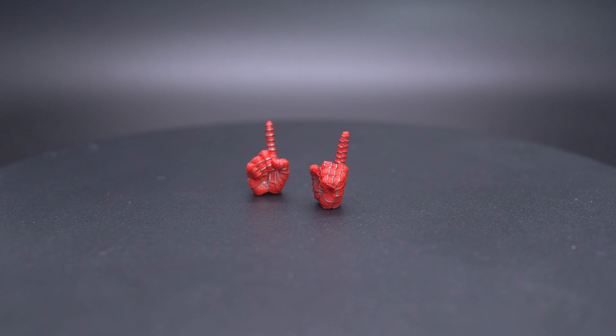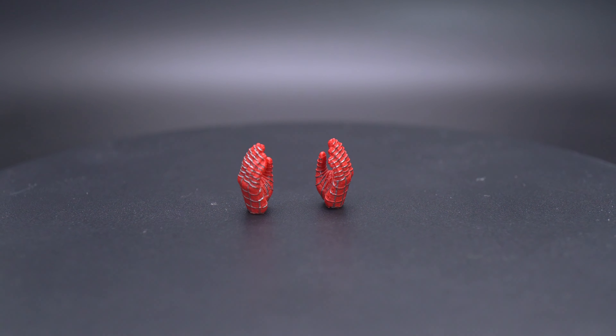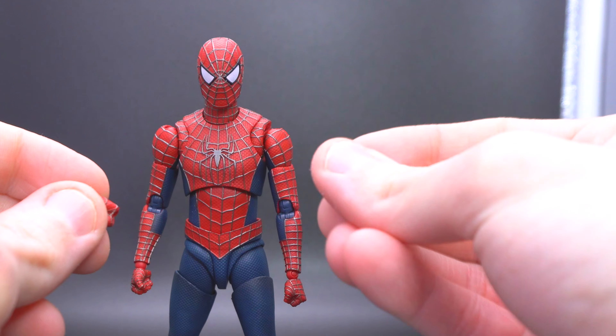He comes with fisted hands that he's been sporting this entire review, open wall-crawling hands, the traditional Spidey thwipping web-spinning hands, and two web-holding hands — I like to call them thumbs-up hands — with a hole in the middle so you can fit that little L-shape handle into them to pose him mid-swing. But my personal favorites are the two brand-new sets of hands designed specifically for Tobey: one pointed hand set where he's pointing his index fingers to replicate the famous pointing Spidey meme from No Way Home and all of the internet, and then what I like to call the Italian hands — but in all seriousness, these hands are designed for him to hold things.